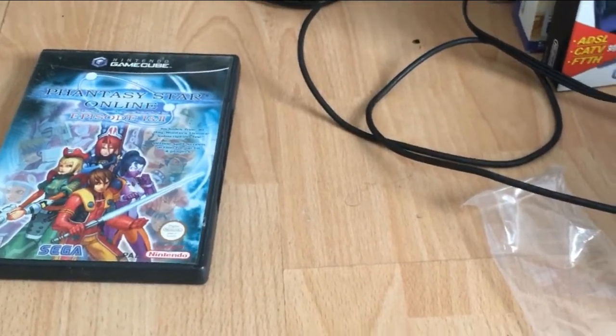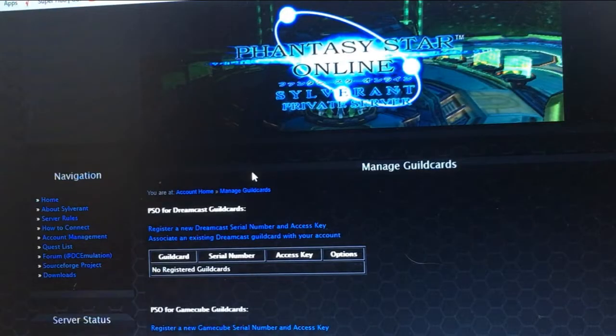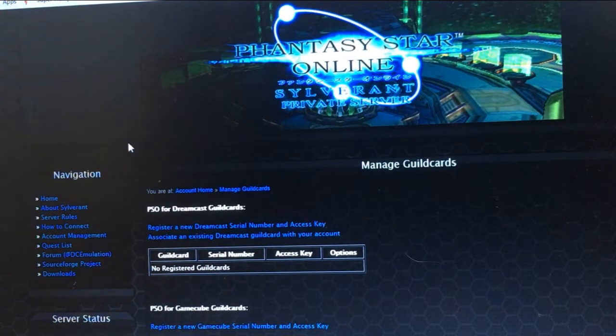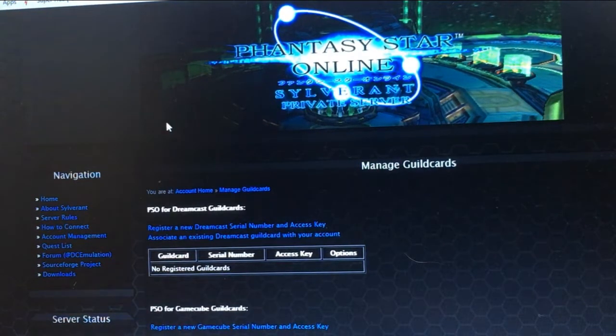The next thing you want to do is go onto the computer to set yourself up for an online account. I'll have a link to this website in the description below. Basically, we're going to be connecting to SilverRent. This is, as I mentioned, a fan-hosted server for the game so that people can still connect with each other and play online, because obviously the official servers have been taken down — they only lasted about three or four years. I'll put the link to the description below.